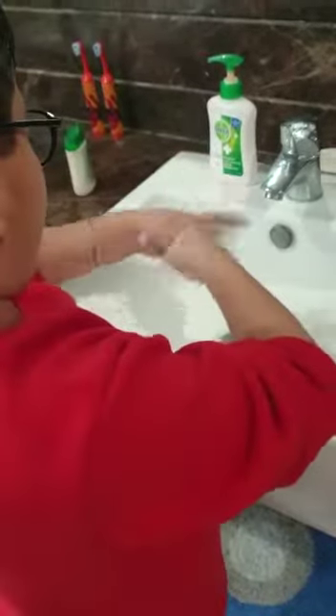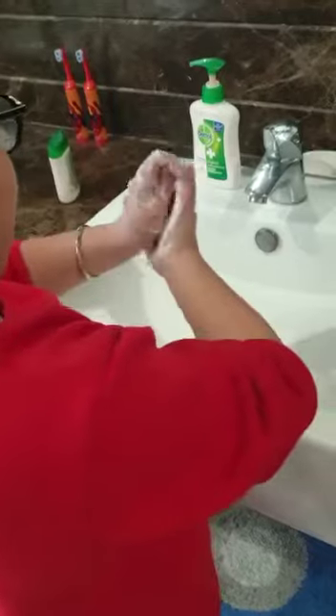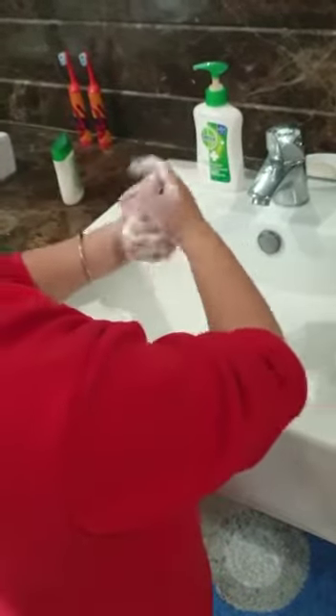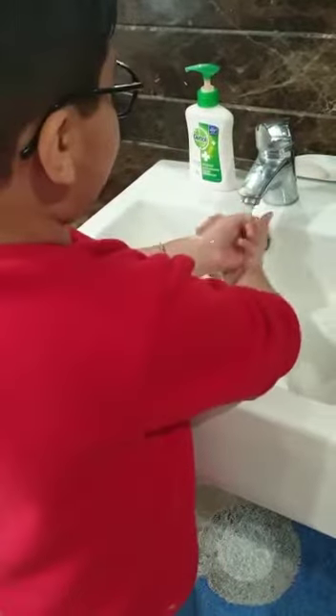The sixth step is you have to do like this, and then at the last you have to do like this and open the tap and wash your hands.